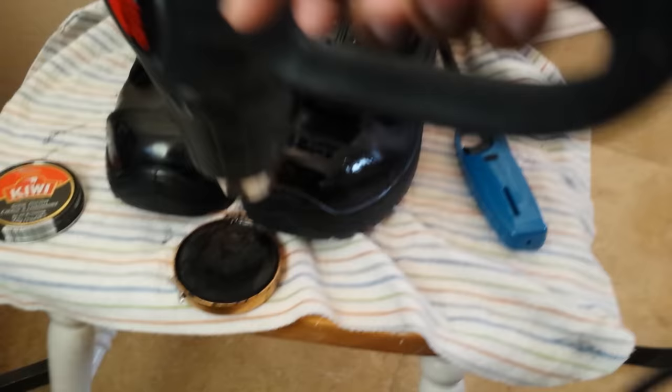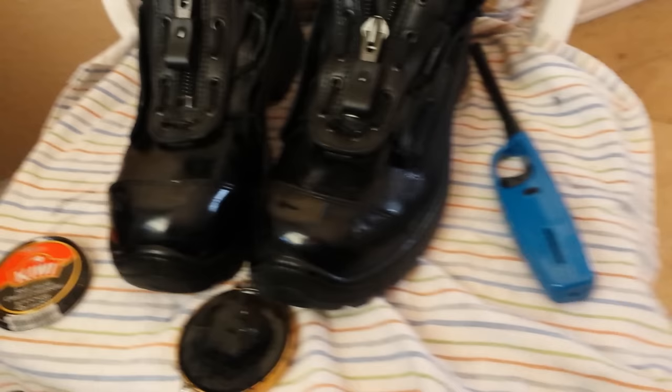It does not take long at all. And I accidentally melted some of my Kiwi, but you can see that shine that it put on there really quickly, and then I just go over with the cotton ball. This is really just a formality because heating the Kiwi that sat there for a while does a good enough job — and there you go, your boots are shined.